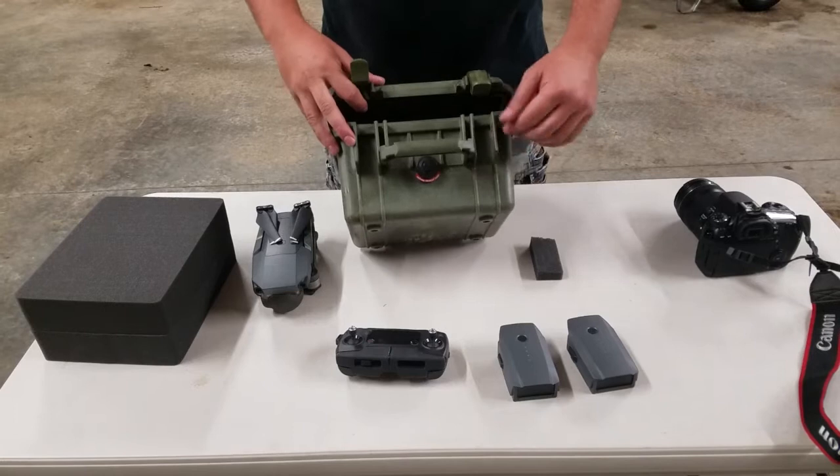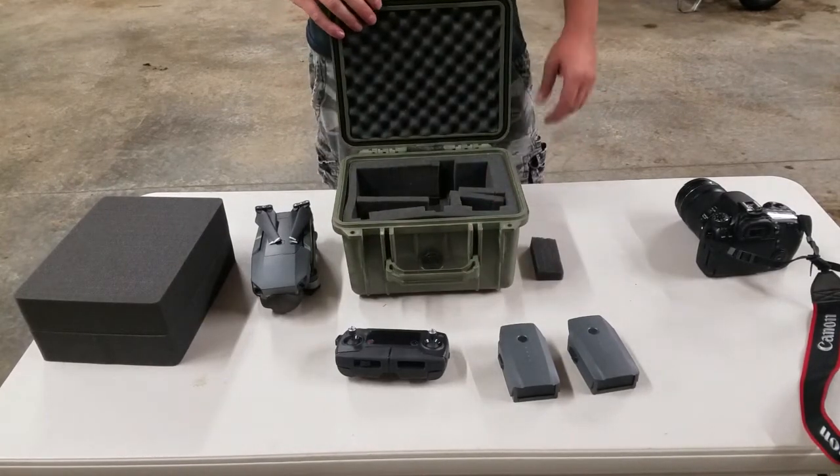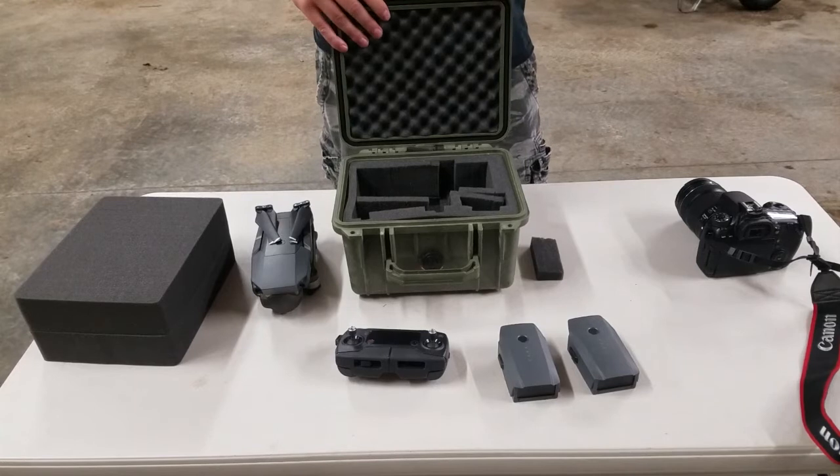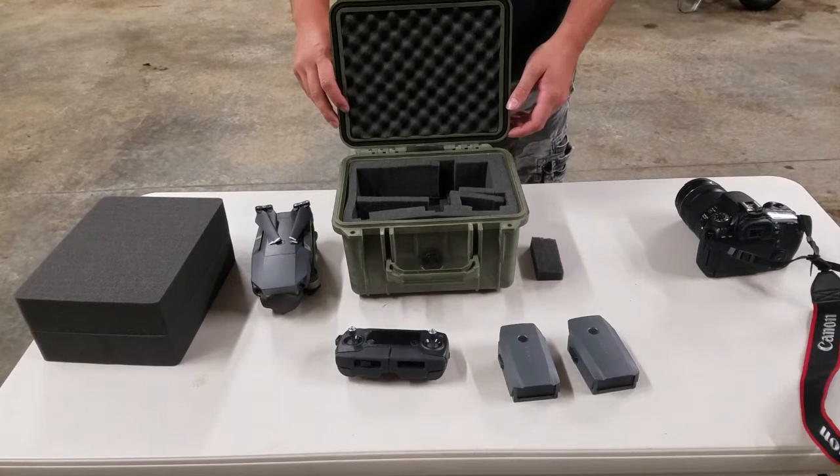On an airline, you have the pressure seal, and even if you're going up and down mountains you don't have to worry about the case getting over-pressurized from high or low pressure. It works really well — I've never had a problem with it.